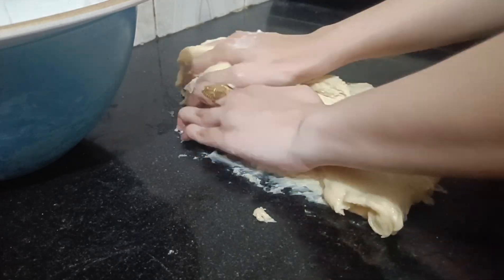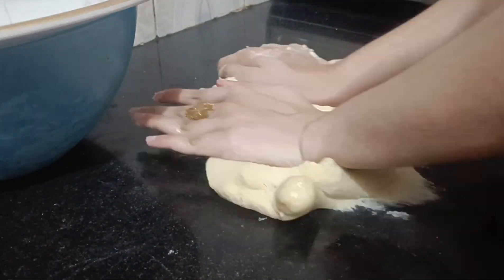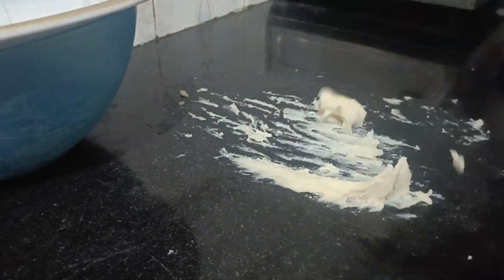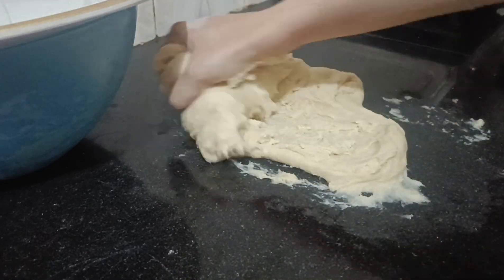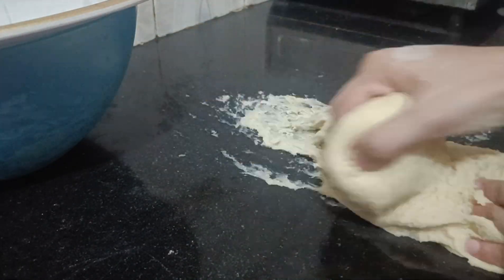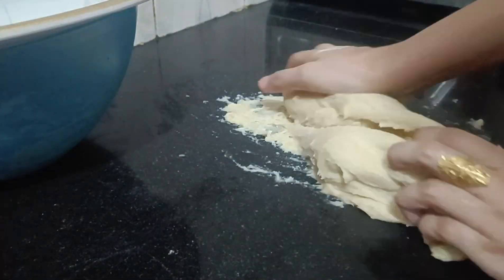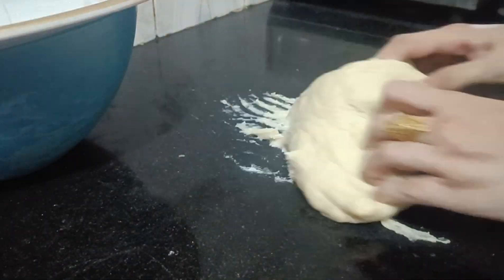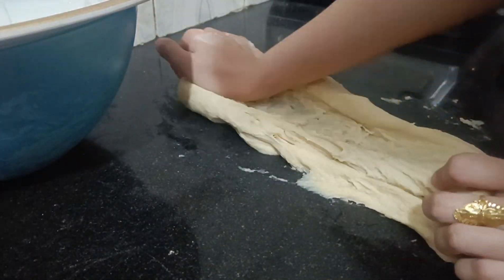Here I am going to knead the dough for 7–10 minutes. Once all the ingredients are mixed, take the dough onto the kitchen surface and push and drag it on the surface. Repeat this process for 7–10 minutes until the dough is properly kneaded. At first you will find the dough is quite rough.